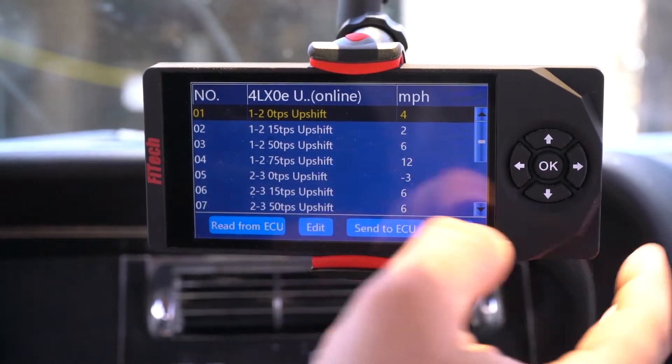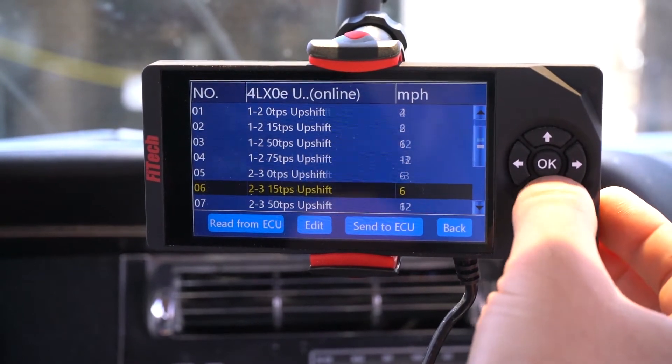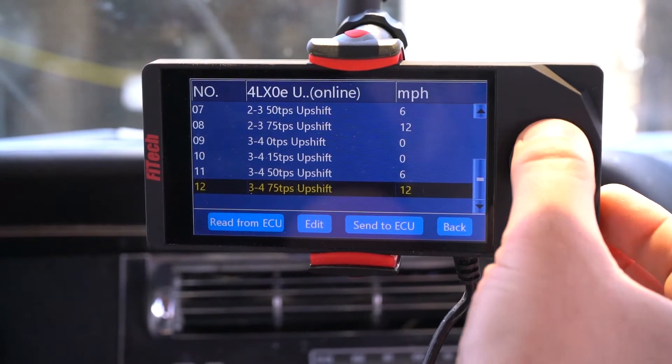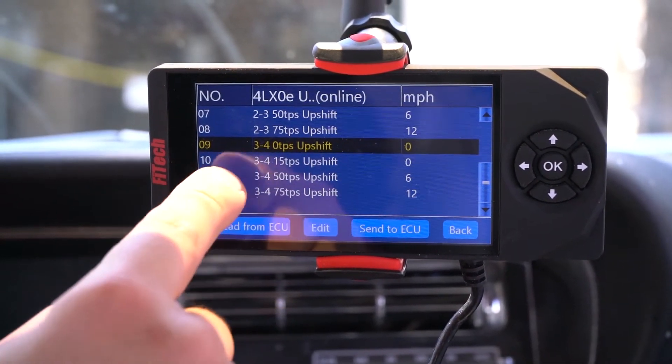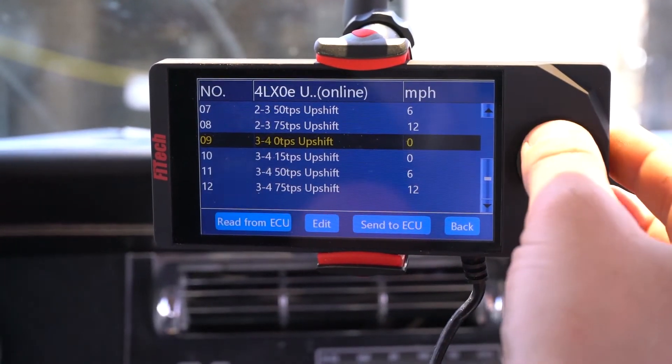The system is broken down into the 1-2 shift, the 2-3 shift, and the 3-4 shift, and each shift has a different TPS input: 0, 15, 50, and 75% throttle.